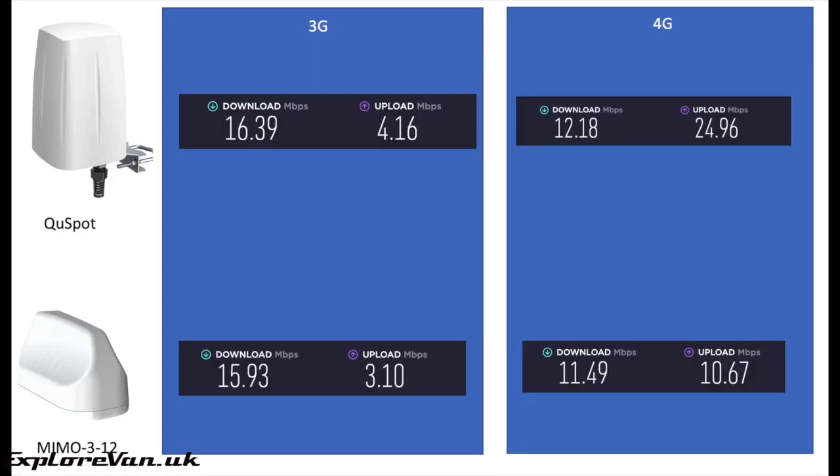As usual we also did a speed test. I need to caveat this as there are a number of things that can impact speed performance, such as network or tower load and interference. We did our best to keep everything as consistent as possible, making measurements at the same time of day, on the same cell tower, and using the same speed test server. We didn't see a huge difference in download speed, but the QSpot did appear to give a marginally better download speed and on 4G a spectacular upload speed.